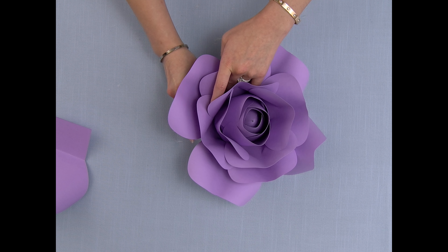I glued this one a little bit too much outwards, so I'm going to rip it off and then re-glue it.